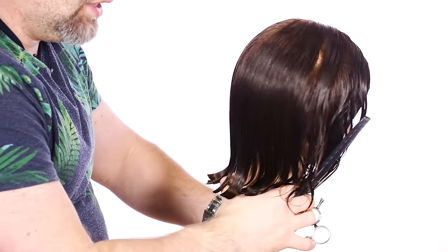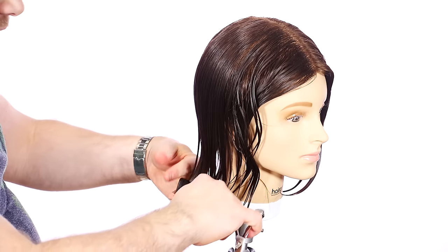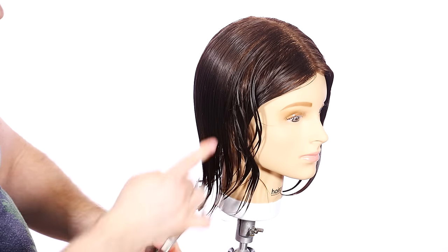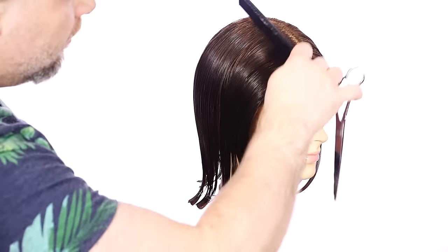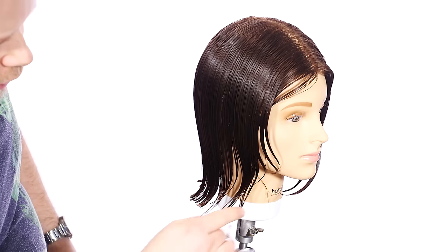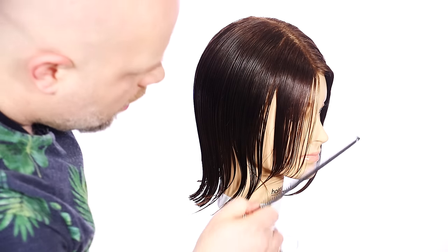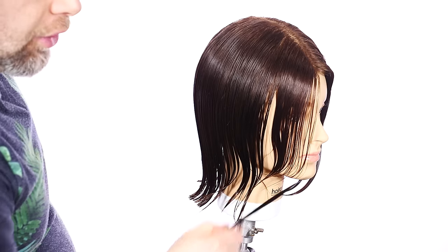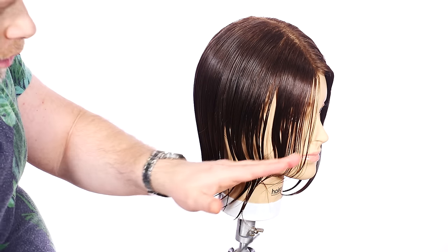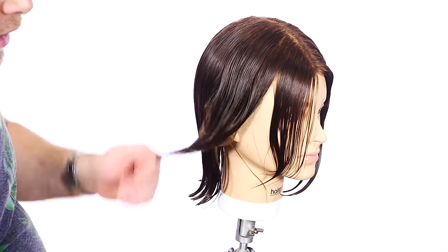We've done the back — I just held it flat down with no elevation. Now we're going to work into the sides and then the most important part, which is the front right through here. Depending on the client and their current hair situation, it really depends on this area. We're going to be creating short feathered layers, which means we're going to be going right in this area here. You have to visualize — if you cut an angle all the way through here, you may cut off a lot of hair and end up with a big hole, and there won't be any hair for the client.